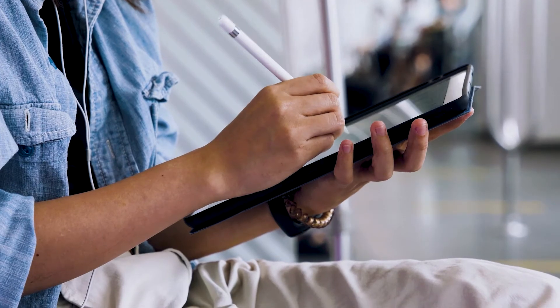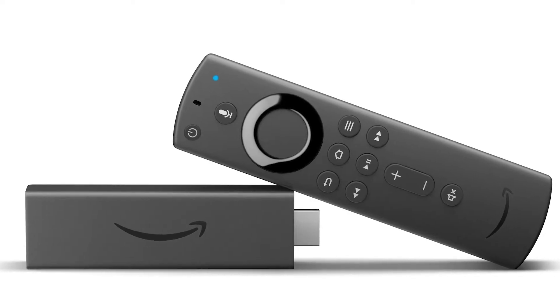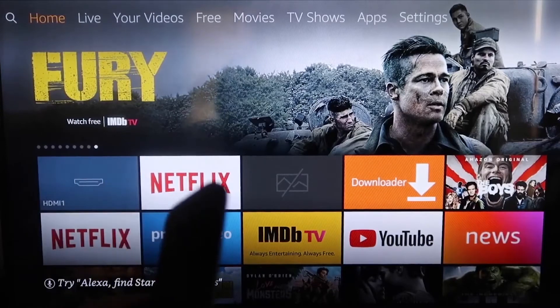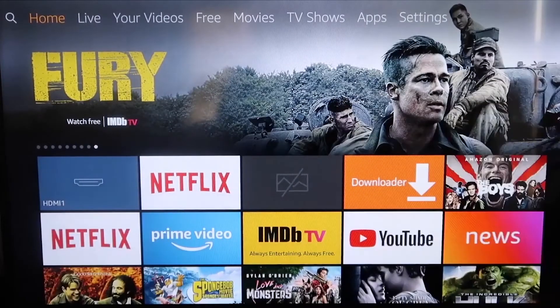The second way to mirror your iPad is using an Amazon Fire Stick or any of the Amazon streaming devices. I'm going to show you with my iPhone, but it works the same with an iPad. Here are the step-by-step instructions on how to mirror your screen to your Fire TV or Fire Stick.